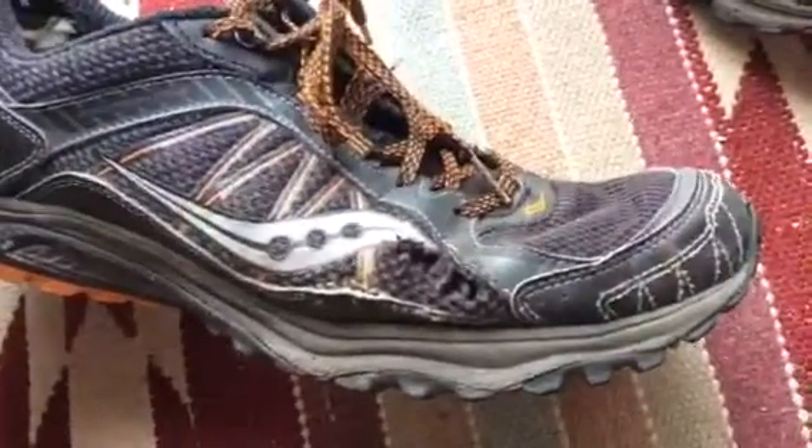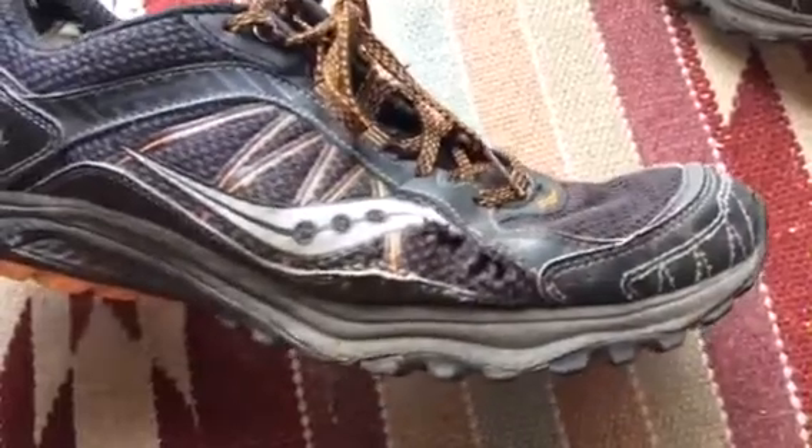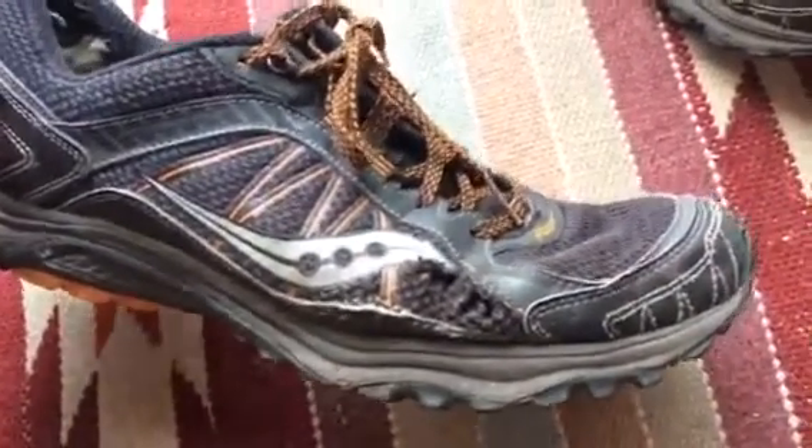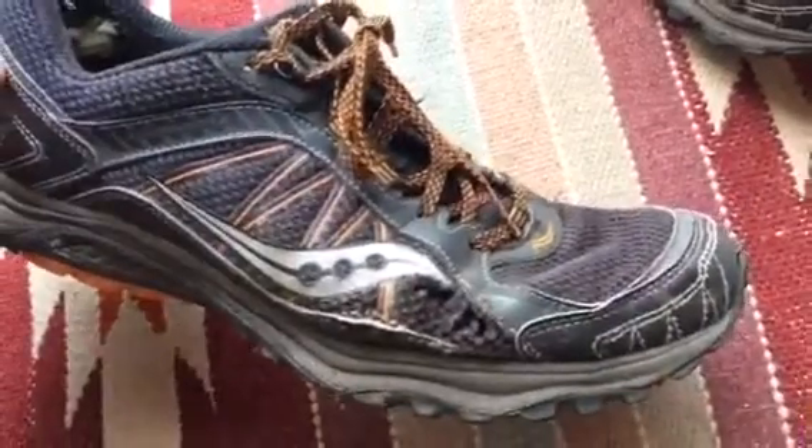Soon I will probably call it done on this pair of shoes. When I do, if I run another ultra marathon — the same one I did last year — I will probably switch to a lighter shoe in an effort to be quicker.